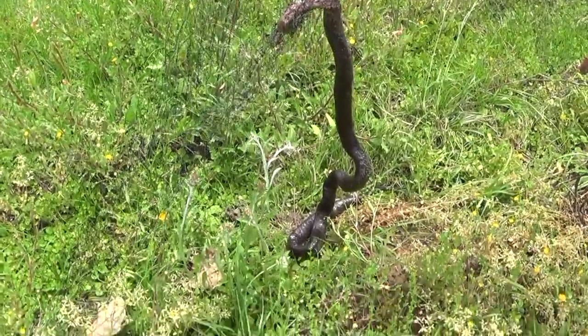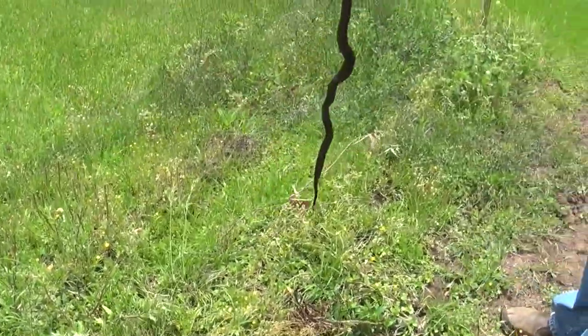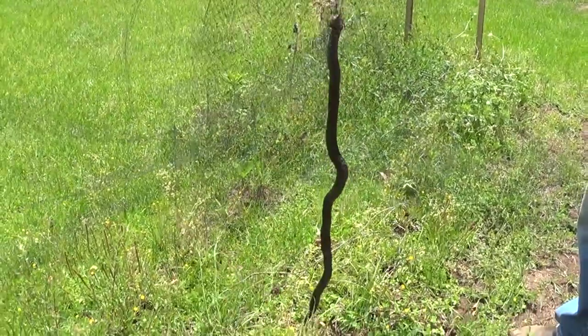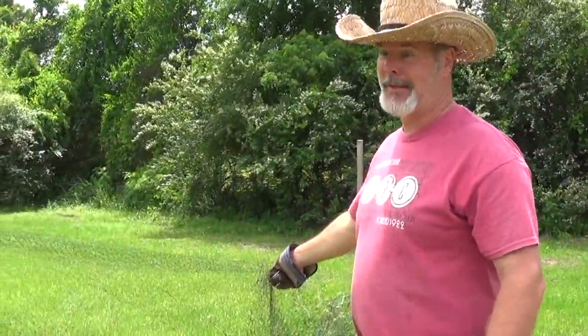Yeah, he sure got caught up in there. How many feet long is that? Well, let's see — he's three and a half feet long, and he's thick! That's a big old black snake. If you don't think it's a black snake, y'all let me know what it really is, but I think it's a black snake.